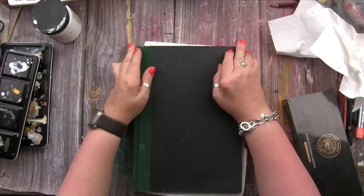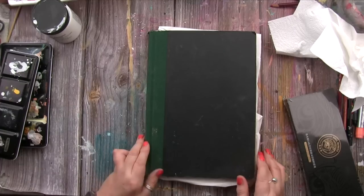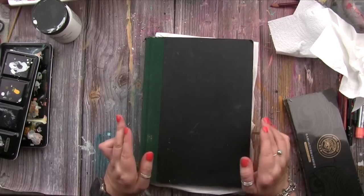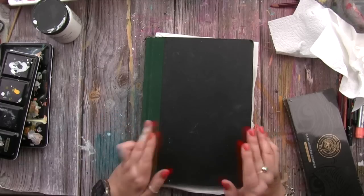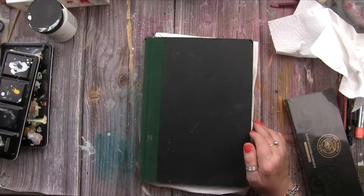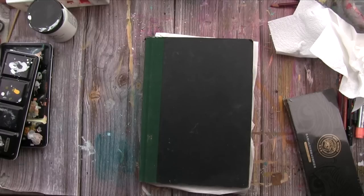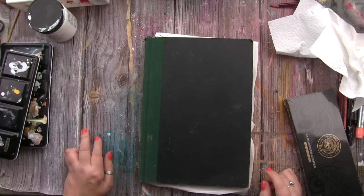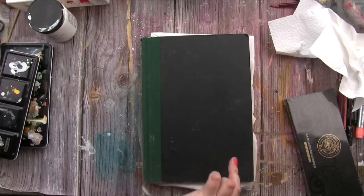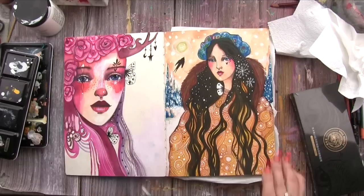Those are my highlights from my latest art. Now, here's my journal. For those who don't know what Finish a Journal is — I started this challenge a couple of years ago because I have a tendency to start a journal and not finish it. I challenged myself to stick to just one journal, and this is the one I must finish.